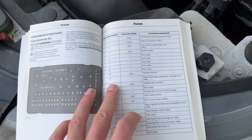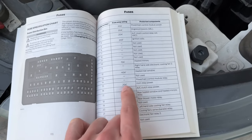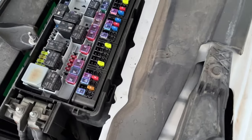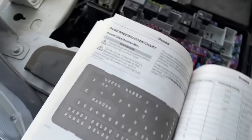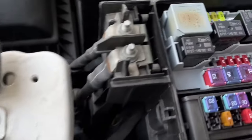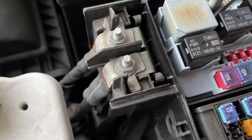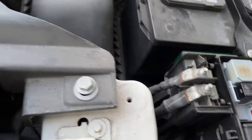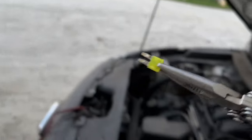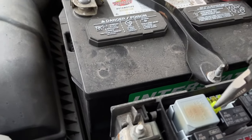I looked and there is a horn relay power fuse — fuse 15 — in the manual. Here is the fuse box in the engine compartment, so I'm just going to look for fuse 15. That yellow fuse right there. I'll get a set of needle nose pliers, and it looks like that fuse is good. The fuse should be good.